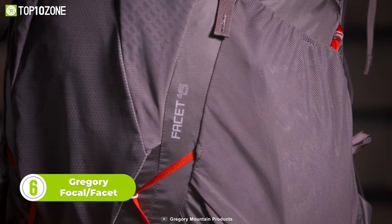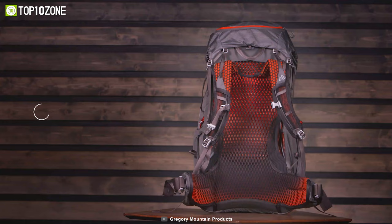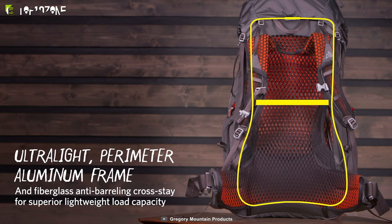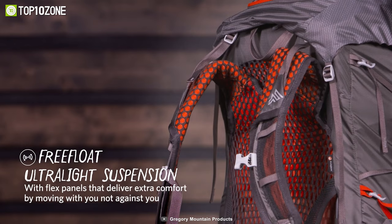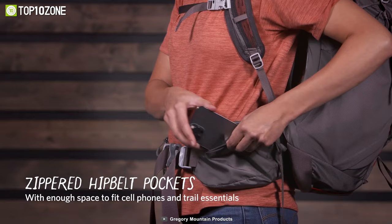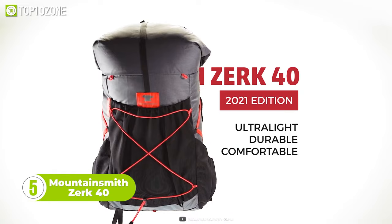Now let's introduce you to the Gregory Focal Facet Backpack Series. Available in various sizes for both men and women, the backpacks have been designed to provide maximum support with minimal impact. The exterior and bottom of the backpacks are cushioned with nylon material, while the frame is made of tubular aluminum and fiberglass, offering uncompromised durability. Its ultralight suspension with flexed panels allows natural maneuverability on your body. The oversized zippered hip belt pocket comes with enough space to fit all essentials, and the side stretch mesh pocket with secure belt closure allows easy access on the trails.